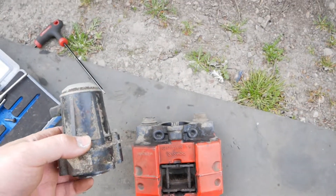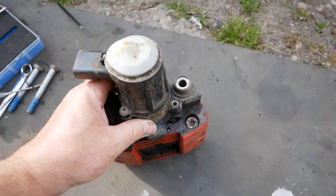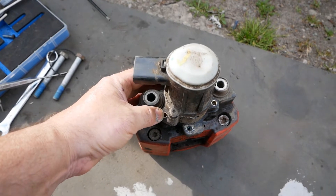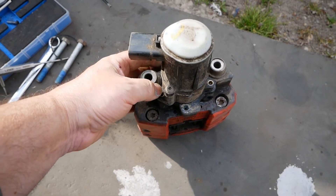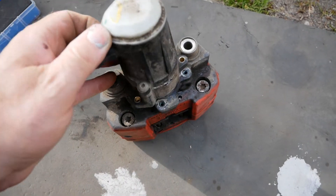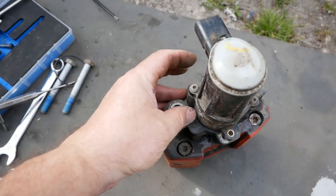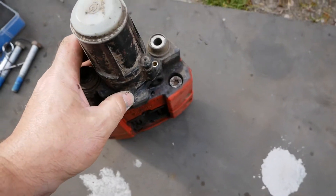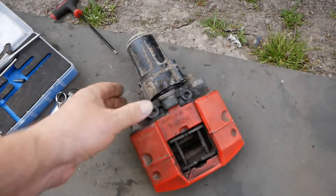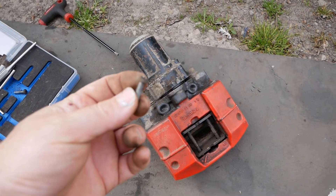The first thing I tried was removing the actuator, which sits at the back of the caliper. You've got three bolts holding it — one at the back, one there, and one there — and these are tiny little screws with a T25 Torx.